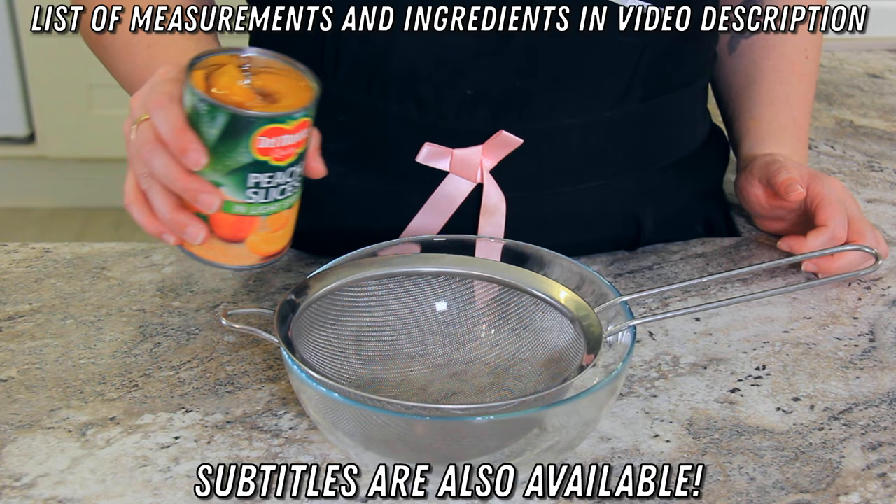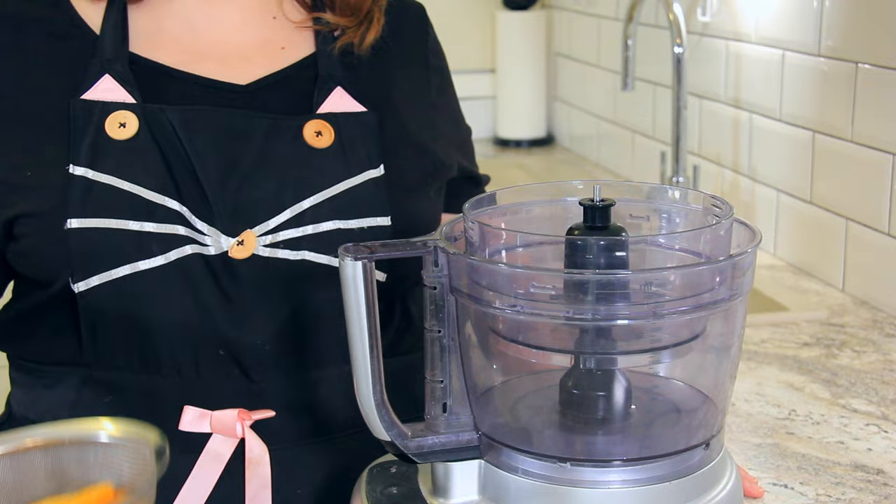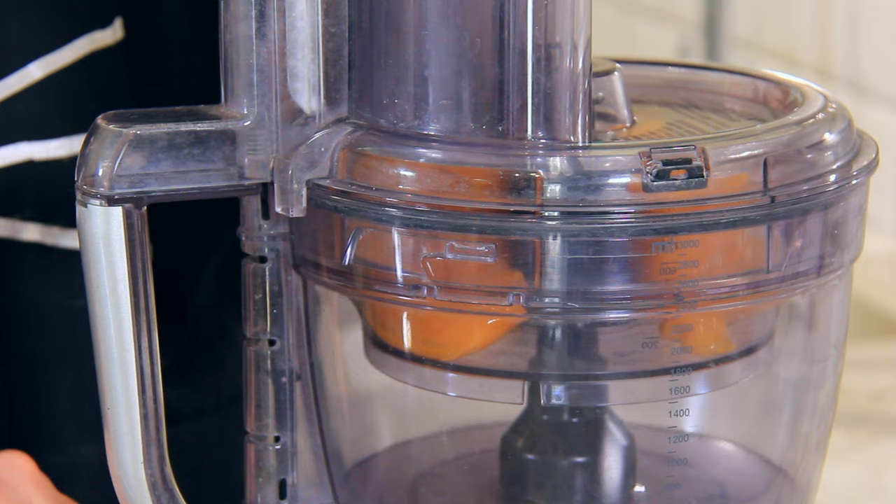All you need are these three ingredients to make a delicious, refreshing dessert. Drain 500 grams of canned peaches into a strainer. Give it a shake to get rid of all of that syrup. Transfer your peaches into a small food processor and blitz until you have a smooth puree.